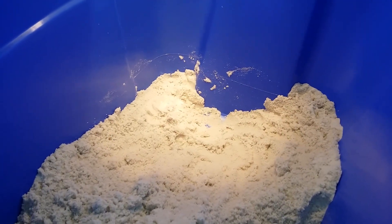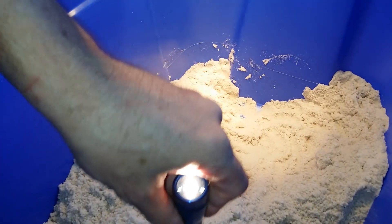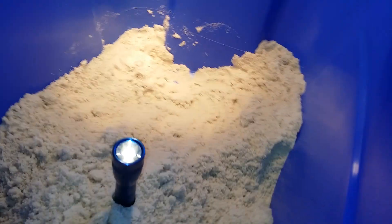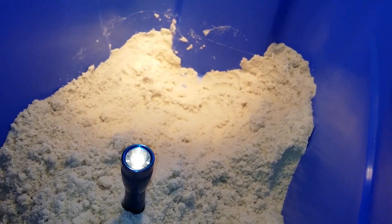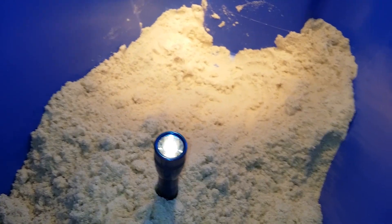Welcome to another episode of Weeby Reptiles. I've unfortunately already started this, but what I'm going to do is show you guys what it is when your dragons lay and how to properly candle them and make sure that you actually have fertile eggs.